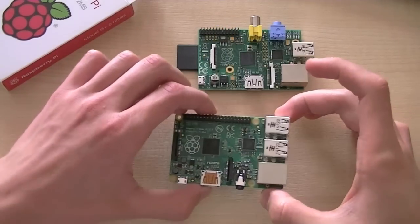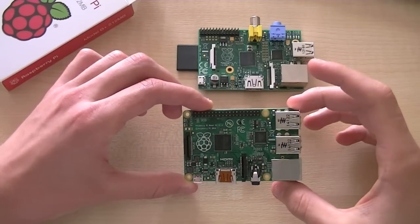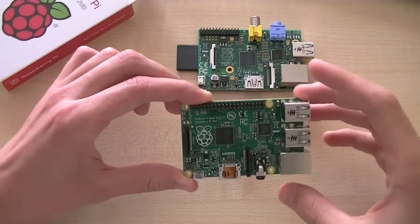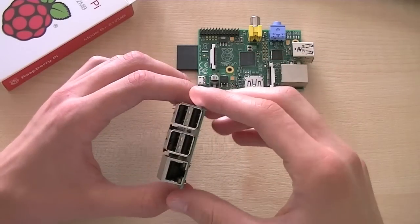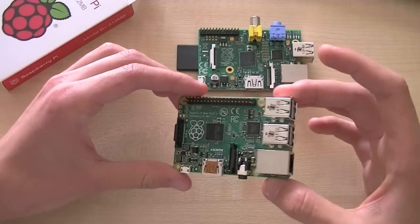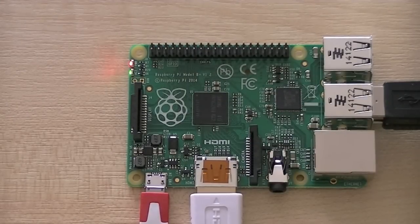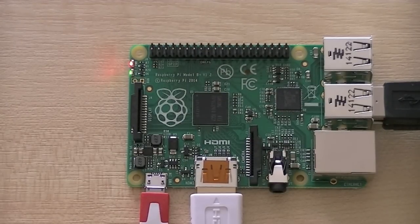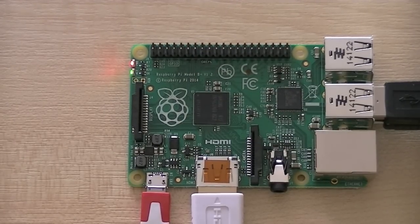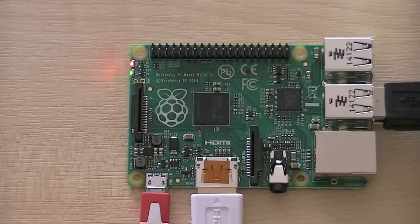Overall, the new layout makes it neater to fit on your desk. It's got better efficiency, more USB ports, and you don't need a powered hub anymore — all of which makes it easier to use as a mini PC. If you have any questions feel free to ask, and I'll put a link to their website in the description. Thanks for watching, and please subscribe if you liked the video.